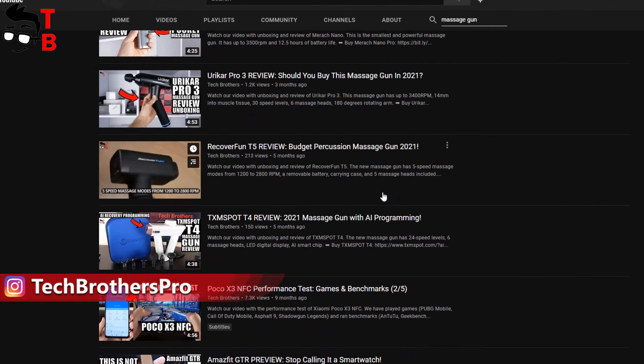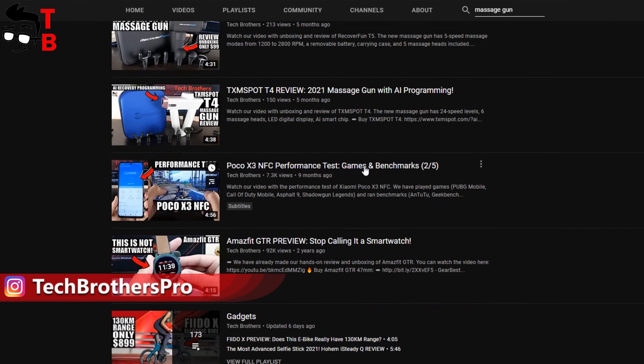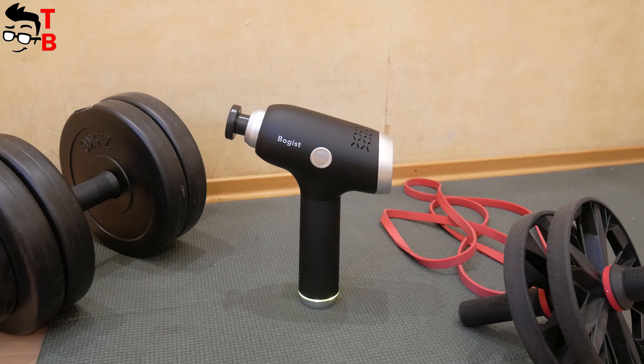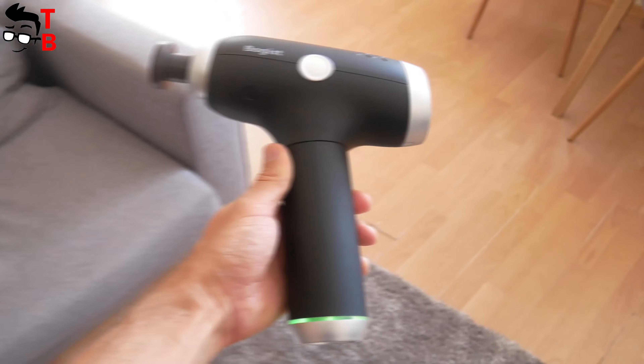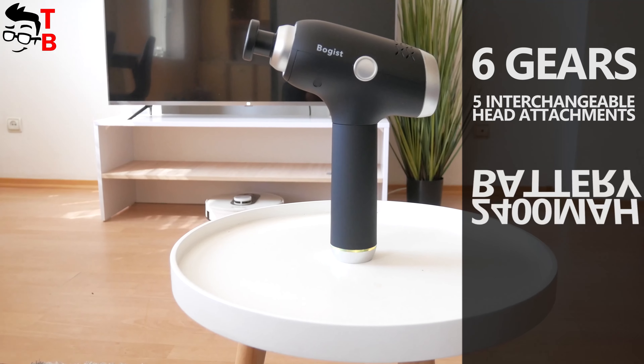Hey, what's up! I think you can already guess what it is. Yeah, this is Massage Gun. We have already tested some massage guns on our channel Tech Brothers. You can watch the videos about them by the links in description. In this video, we will talk about the new 2021 version of Massage Gun, called Boggest V1.